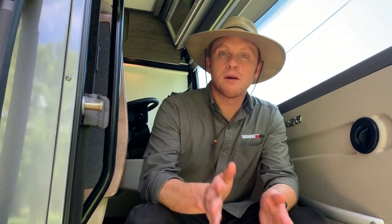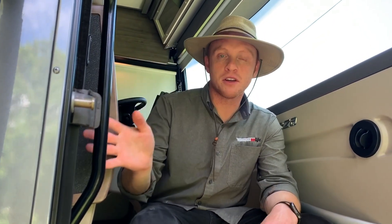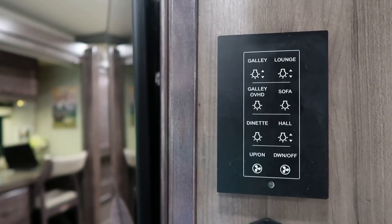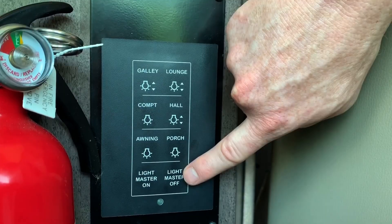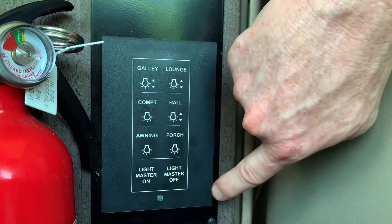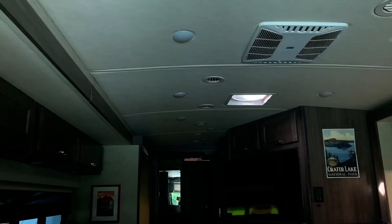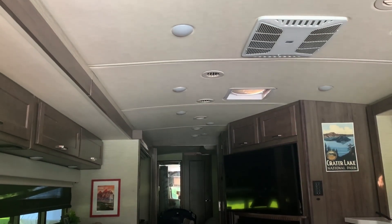Up here you have the multiplex system. If you're not familiar, this is going to allow you to control the lights all throughout the coach from multiple locations, whether you're in the bedroom or right up here in the front. The one we use a lot in the front is the light master on and off switch, so if we're leaving we can just hit light master off and we know all the lights are going to go off, as well as the airflow vents throughout the coach.